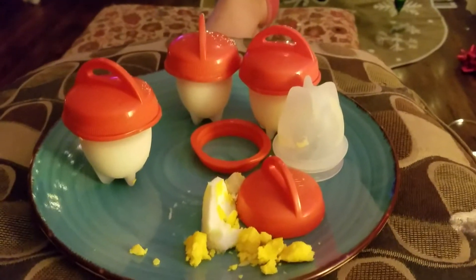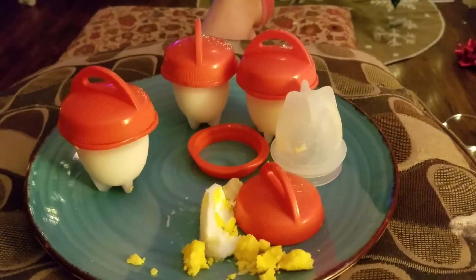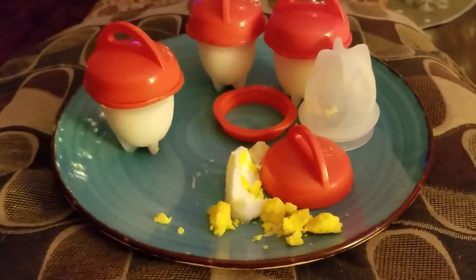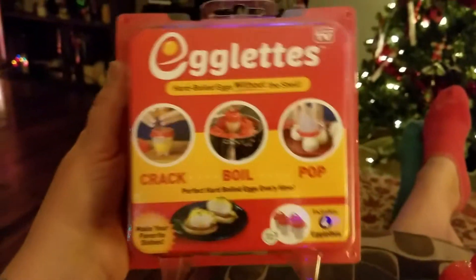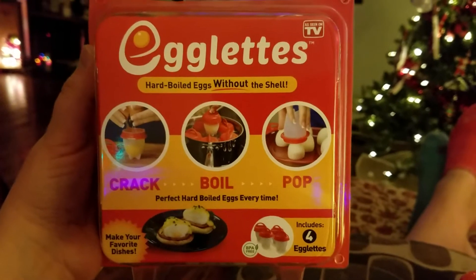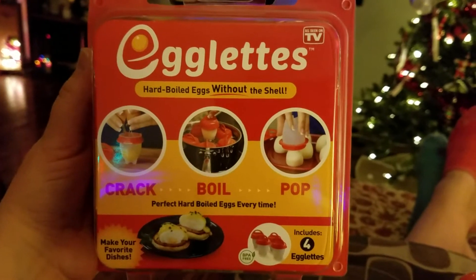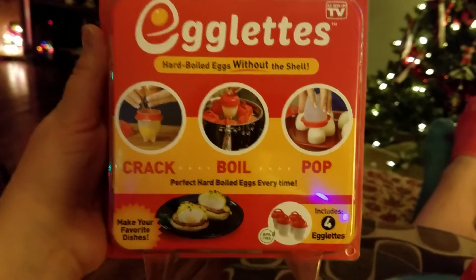Okay, Egglets — as seen on TV! Let me show you the package, the box. As seen on TV, Egglets: hard-boiled eggs without the shell. I mean, this is really really cool if it works.